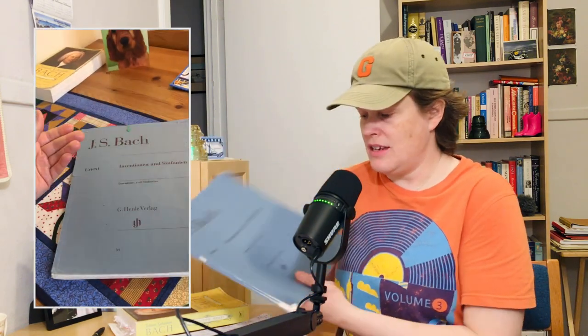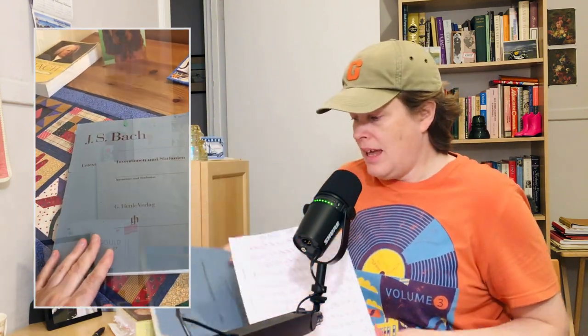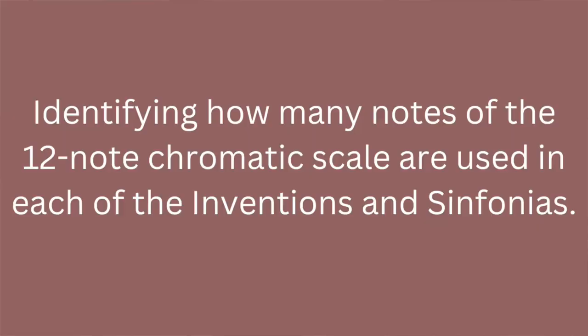33% — it's a fair bit. I went through my copy of the Inventions and Sinfonias — I have a Henle Urtext Edition, it's excellent — and with my pencil and eraser in hand, I did the tedious task of going through each of these pieces and identifying how many notes of the 12-note chromatic scale were used. And as I found, the Sinfonias are 33% more chromatically saturated.